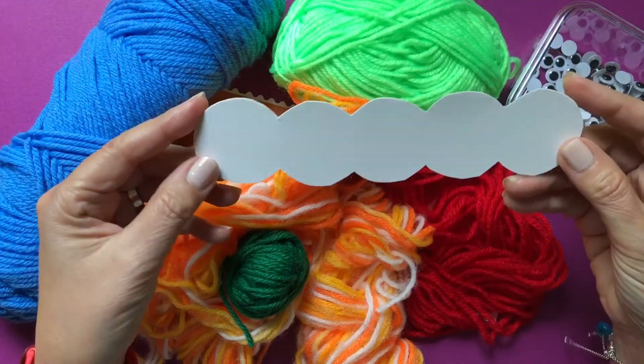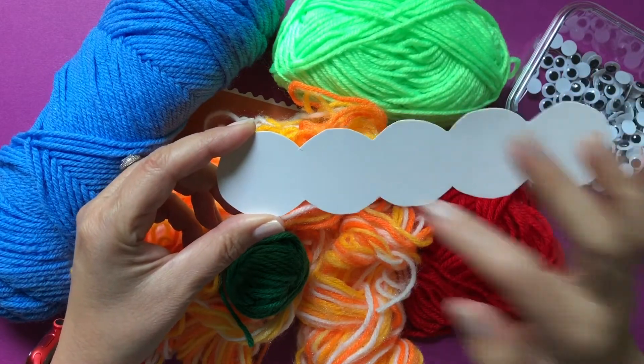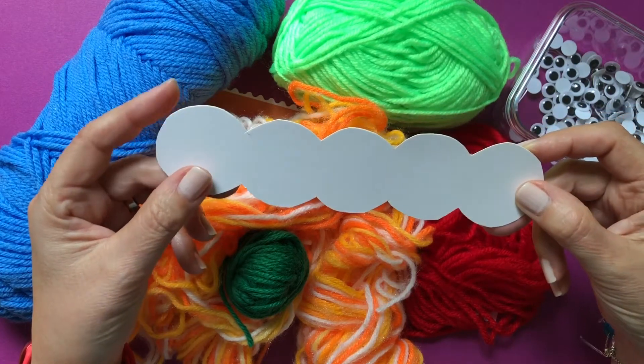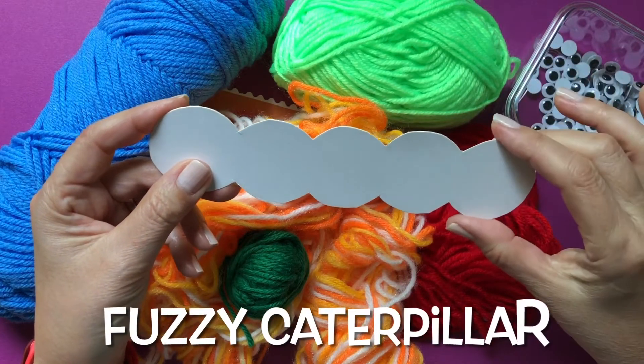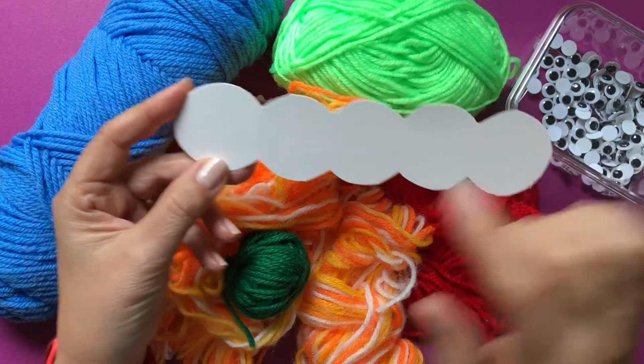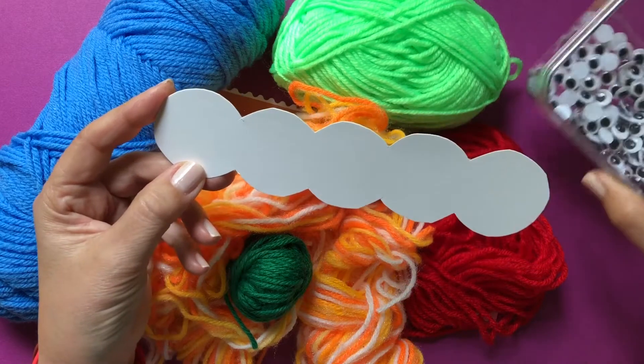I cut this template from a cardboard. I just put circles next to each other and this will be our caterpillar's body. We are going to wrap each section with a different color yarn, and when we are done either this part or this one will be the face and we will put two googly eyes on it.